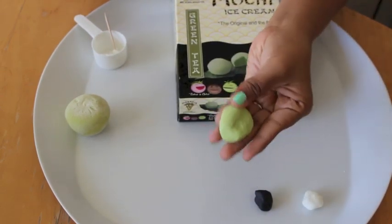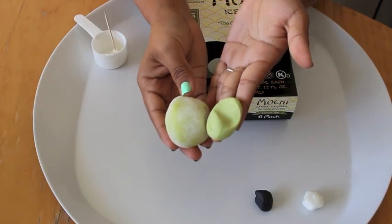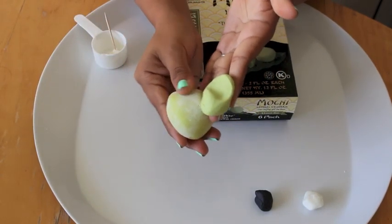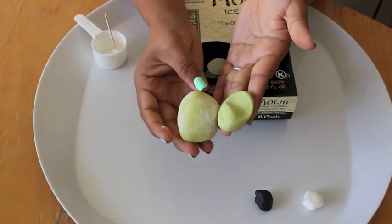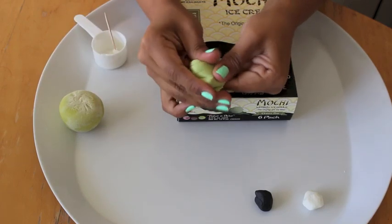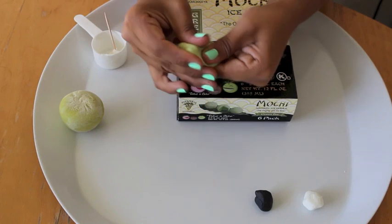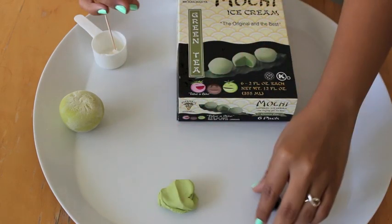And you're going to need some fondant. This is green fondant that I dyed to match my green tea mochi. I made this starting off with a little bit of yellow, a tiny bit of green, and the tiniest, tiniest bit of black. Just keep on mixing the colors until you get a color that is close to that of the green tea mochi.